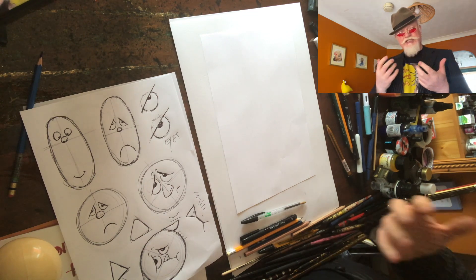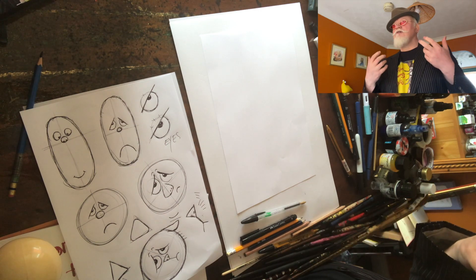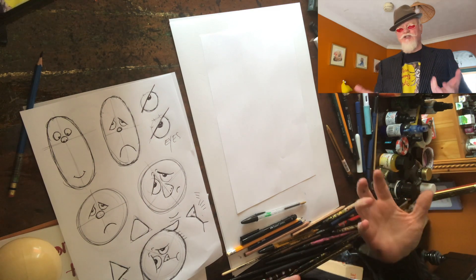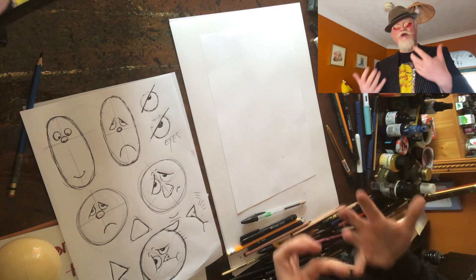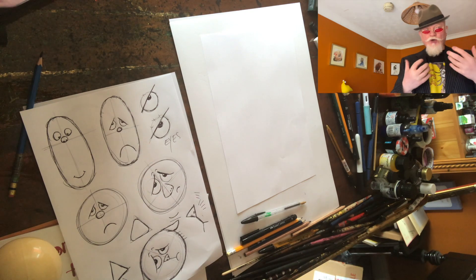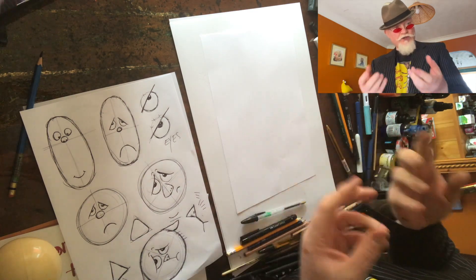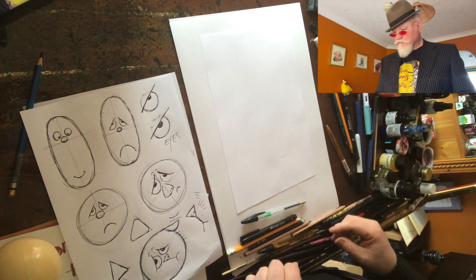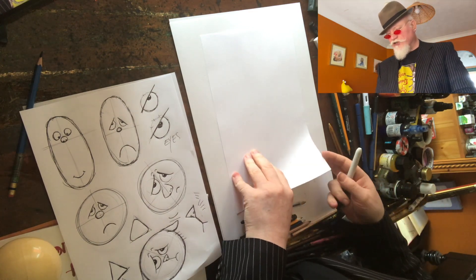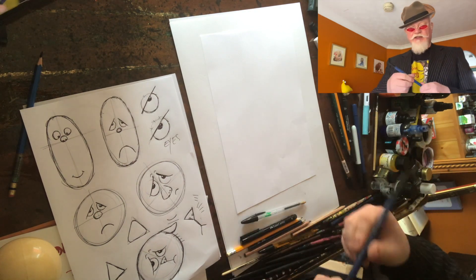We're going to start to build a character from what we've learned, and one of the things we're going to try to do is break down a character. The only way to do that is to keep working with shapes, simplifying shapes. The way I'm going to try and do it today is I'm actually going to draw this with a brush so it's nice and big and thick.